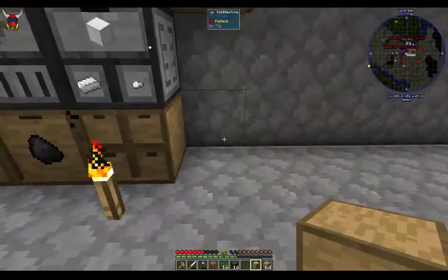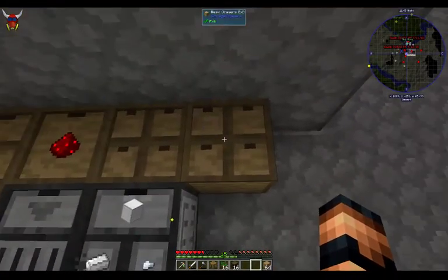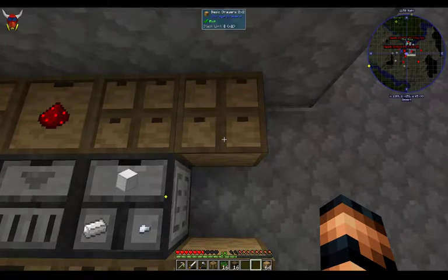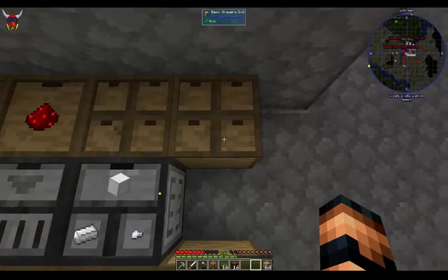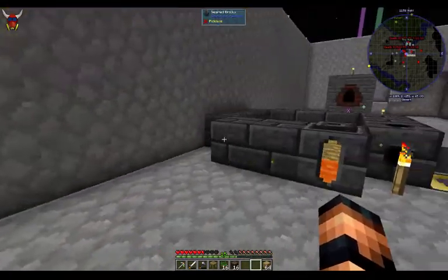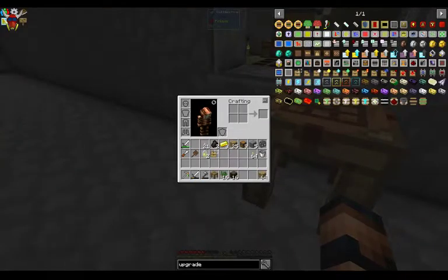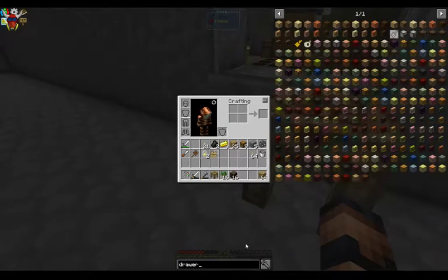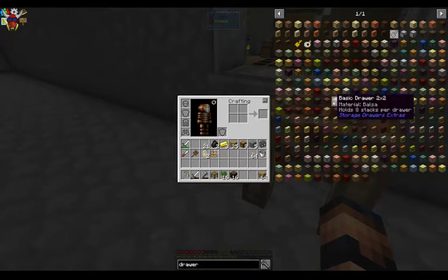I'm going to end up reorganizing here a little bit, but that's okay. The thing about these is that the stack limit — if you shift and mouse over these, the stack limit is eight. So eight stacks per drawer, which isn't a big deal. It's just really easy to get stuff organized. There's one more drawer here to look at. There are half drawers too, but I don't ever use those — you can if you want.